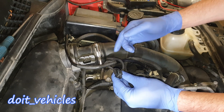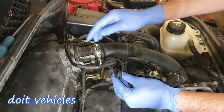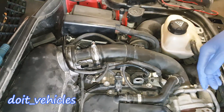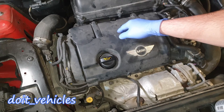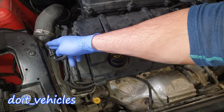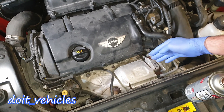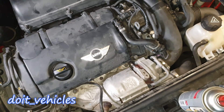Most of the time on newer cars especially, you're gonna get a six wire connector, because the intake air temperature sensor is also integrated into this unit. But since this car has a turbocharged engine, it's important to put the sensor after the air gets through the turbo, because the turbo is very hot and the air might not be the same as it is when it goes into the engine.